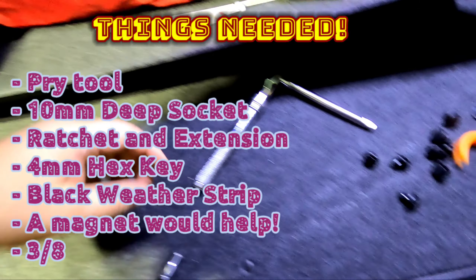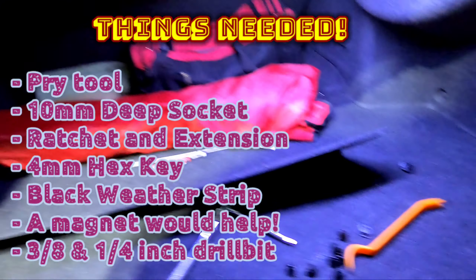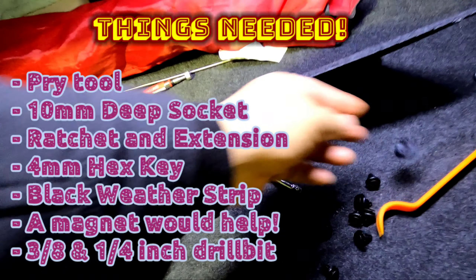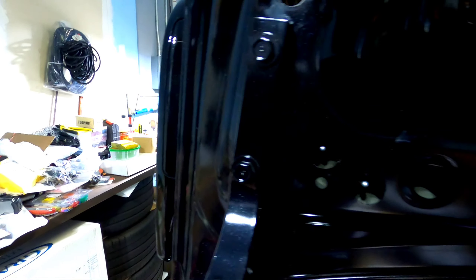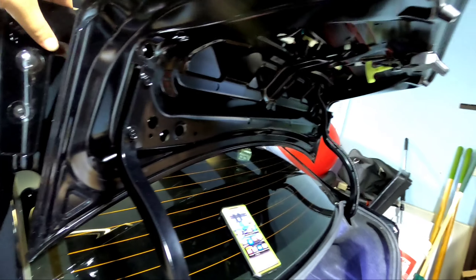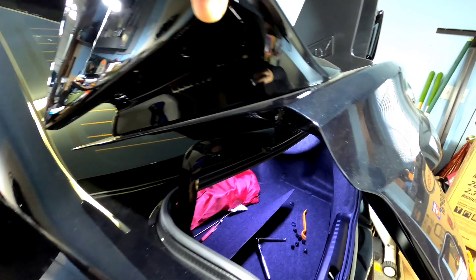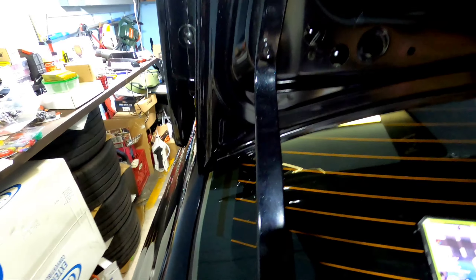We're inside the garage — it is freaking cold. Once you get the backing off, these are the 8 pop clips right here. Once you take the backing off, you're going to expose these two holes, but there is a third covered by a rubber plastic plug. These are 10 millimeter nuts and you're definitely gonna need a deep socket. As you're taking the nuts out, tilt the trunk so the nut can fall into the trunk and not into the body. I've got my magnet and my special grabber just to be prepared.